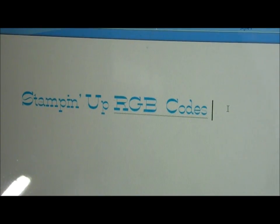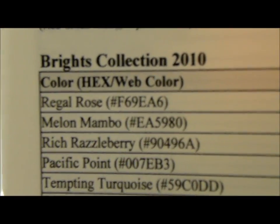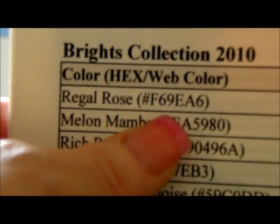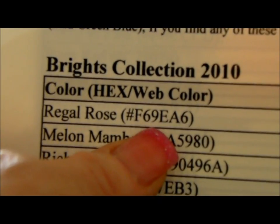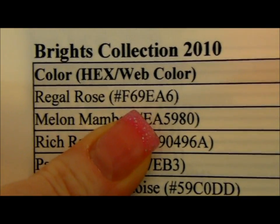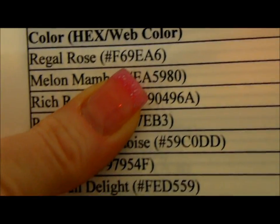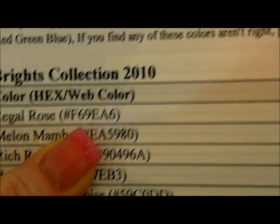If you have an Imagine, you can punch in these RGB codes to your Imagine and use these colors on it. If anybody's interested in these RGB codes, I have this document — it's just a Word document and I can send it to you. It also has the web color code that you can use if you have a blog and want some of these colors on it.